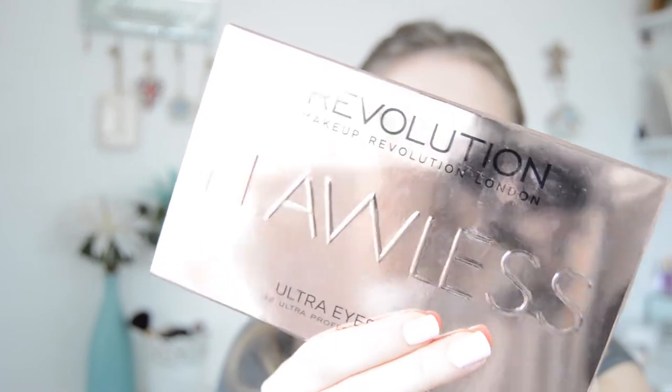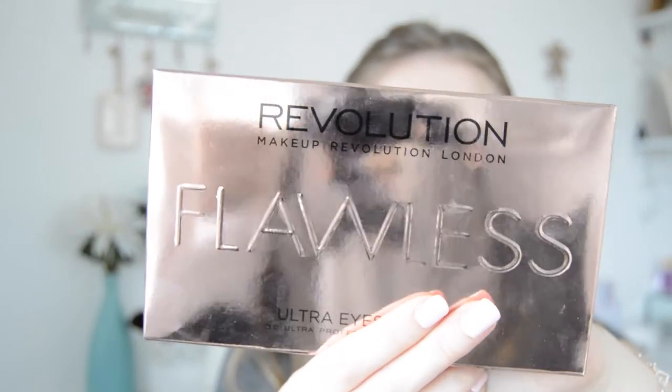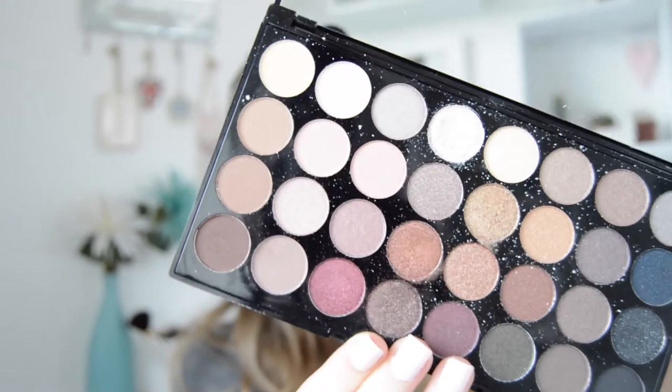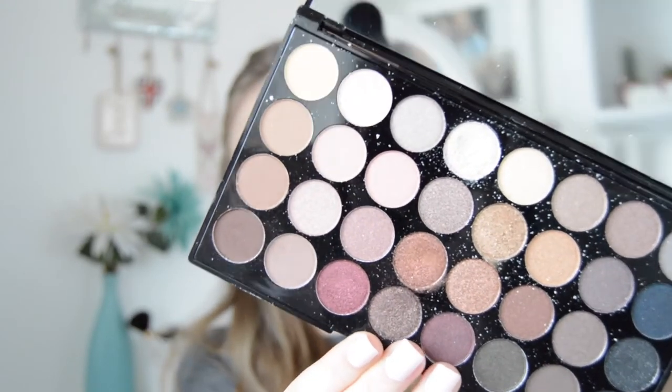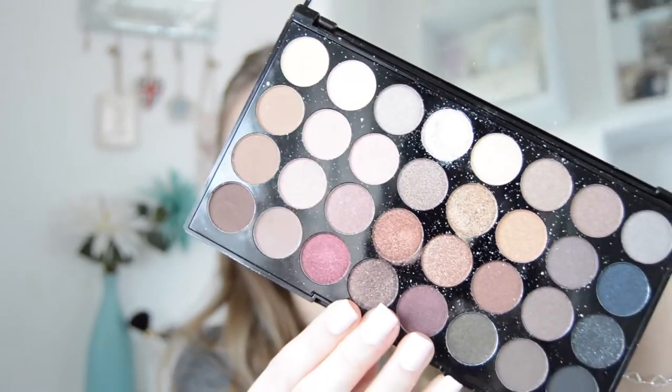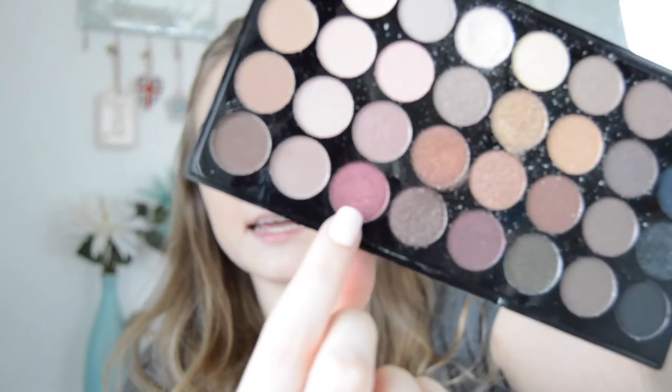I'm going to be using the Makeup Revolution Flawless Palette. I have been using this palette a lot because it's so nice and I've tried this look out a few times before. I'm going to start off with this colour here — it's called Red Night. I'm going to go in with a fluffy brush and just blend this into my crease.